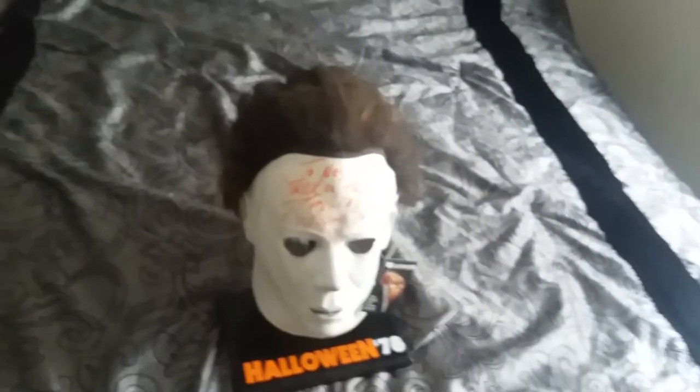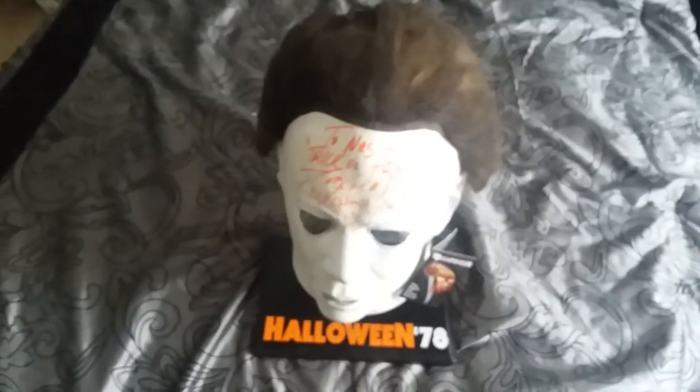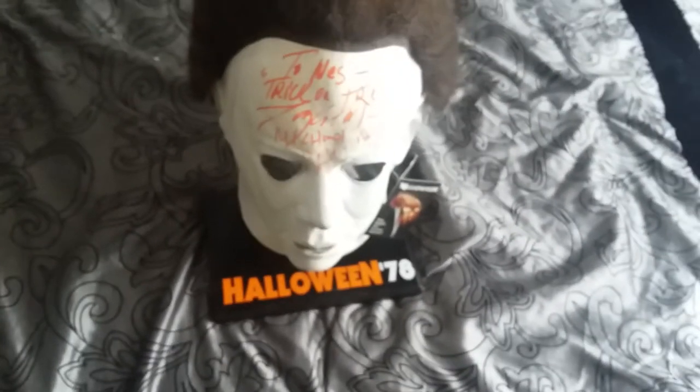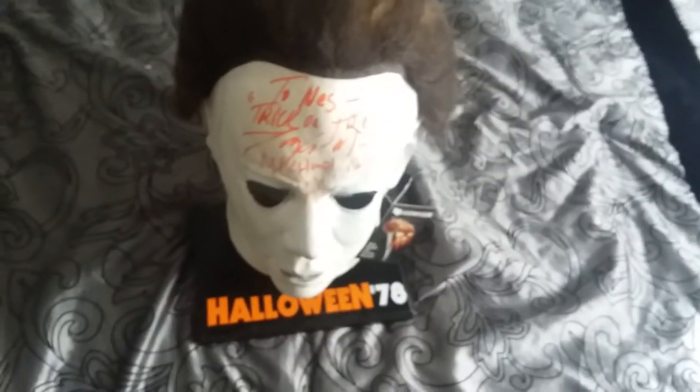Here's the hair on the front — it's stitched in. Now as for the autograph, a lot of you might not recognize the guy who signed it, but his name is Tony Moran. He played Michael Myers in the original Halloween. He only played in one scene towards the end — he was with Jamie Lee Curtis.